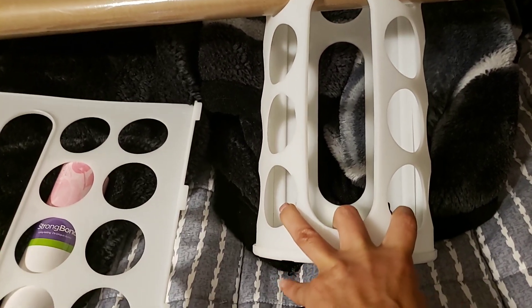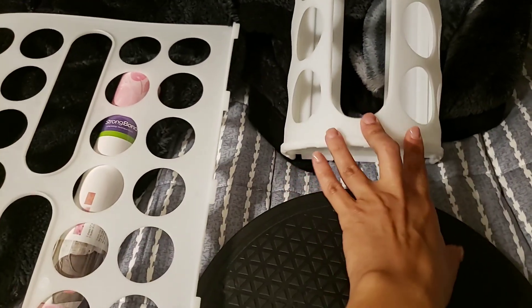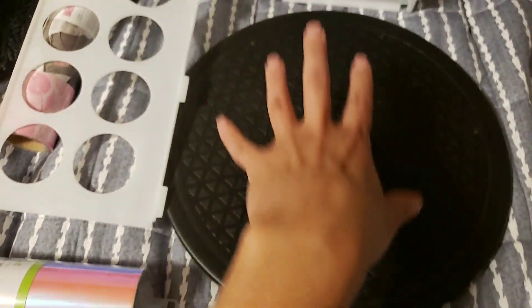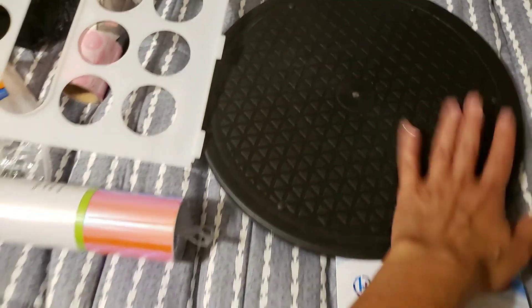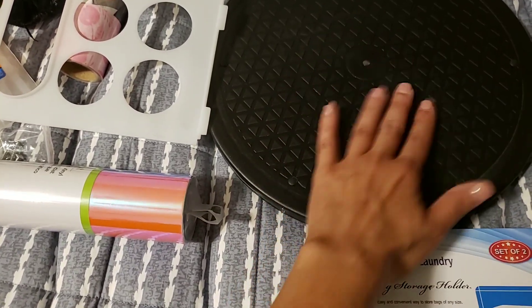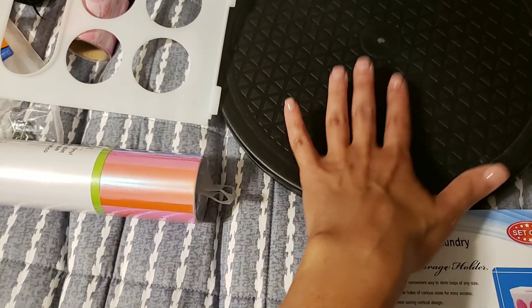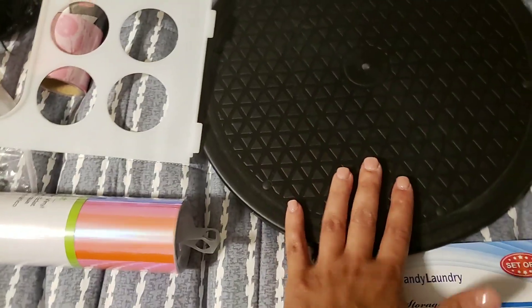I'm not sure if IKEA's size is smaller or bigger, but this fits perfectly. I also bought a lazy Susan through Amazon for $10.99. It's plastic because I feel it's easier to clean and wipe down. I didn't want wood because I find it harder to maintain. Plastic is easier, especially since this will be on the ground — I can just wipe it down quickly.